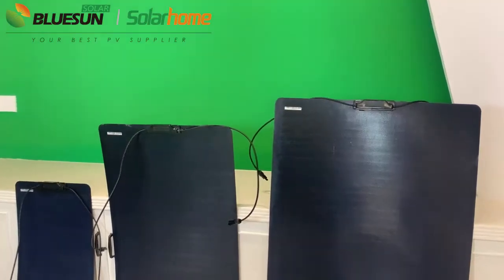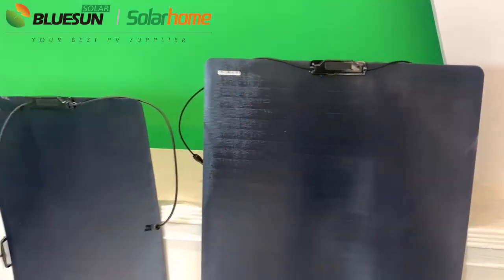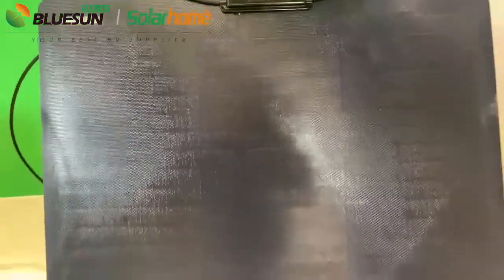The panel is made of shingled technology. This shingle connection has less power loss than the normal type. Cell efficiency is up to 21.4%.